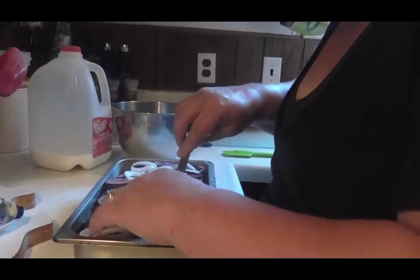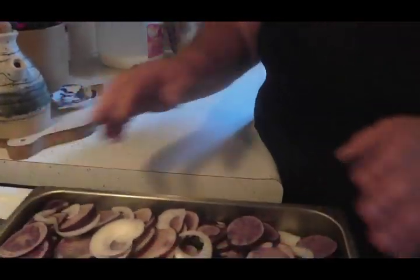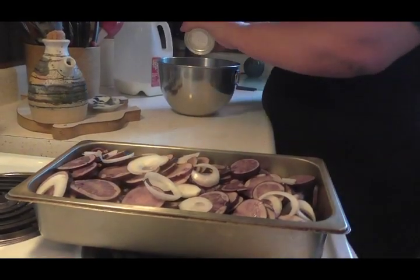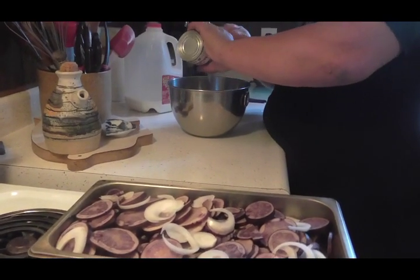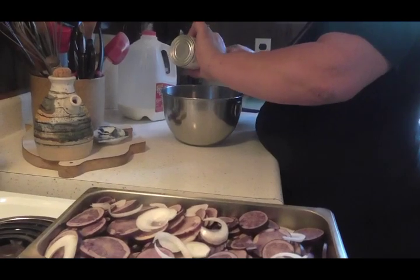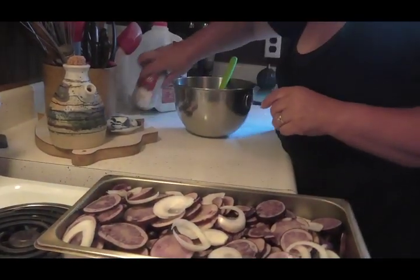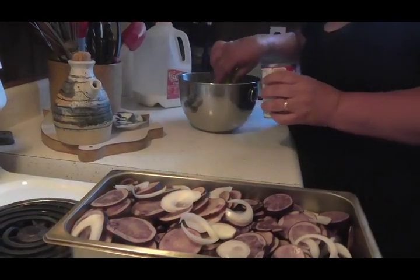All right, I'm gonna get that all mixed in there. See those — how gorgeous those are sitting there. Take a can of cream of mushroom soup; you can use any cream soup you want. I'm just making this the lazy and easy way — I just want to see how these are gonna turn out. We love cream of mushroom soup with onions, so we're making it good. I think I'm gonna need two cans with all that.